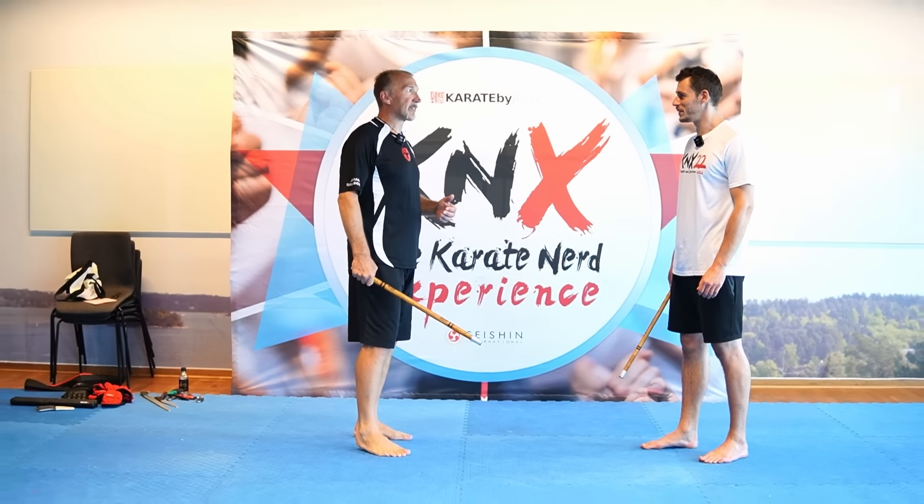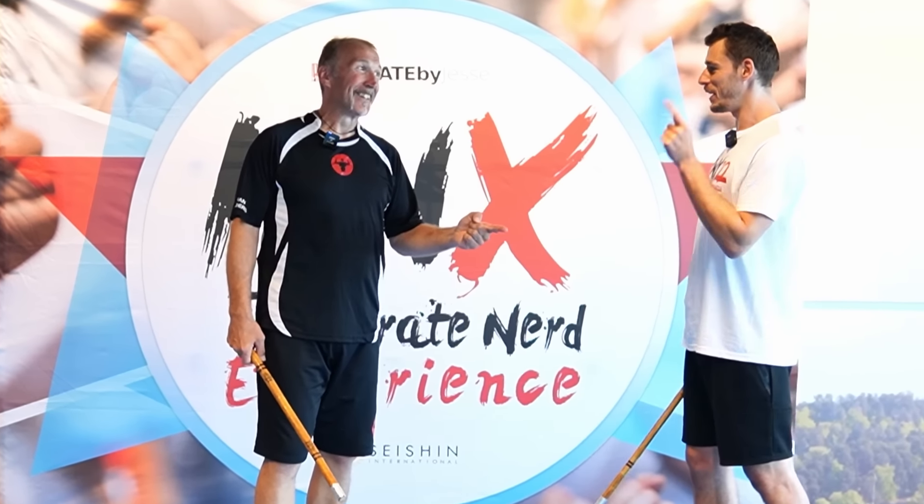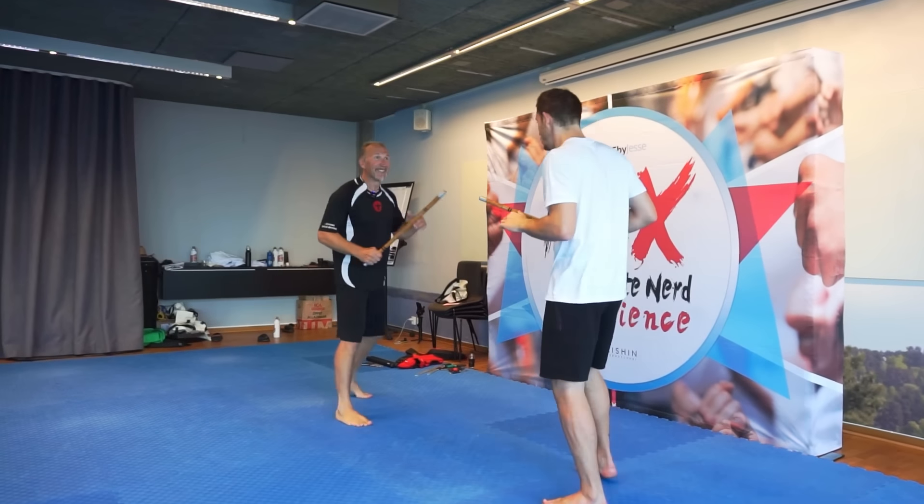Now for the bad news: all techniques can be countered. But the good news is every counter has a counter. So I deflect with my forearm, make sure I keep my block here, and I stay ready to move again.